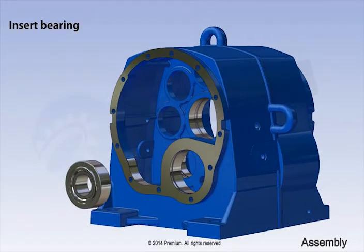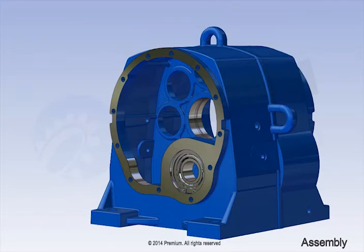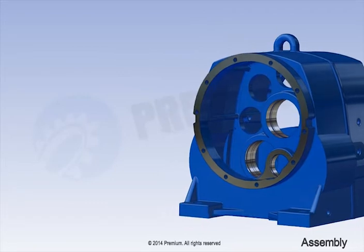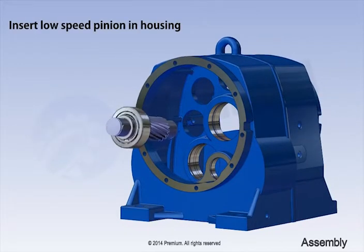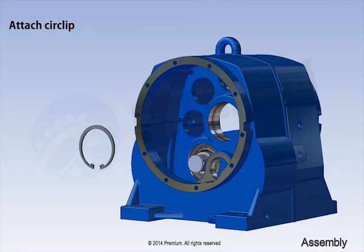Insert bearing. Attach circlip. Insert bearing on low-speed pinion. Insert spacer bush. Attach key. Insert low-speed pinion in housing. Attach circlip.